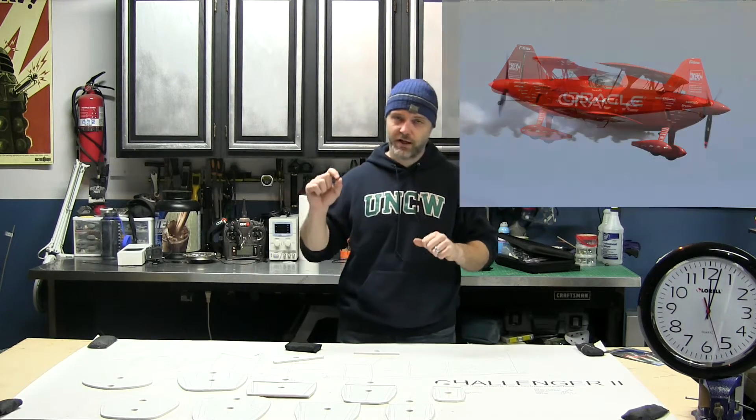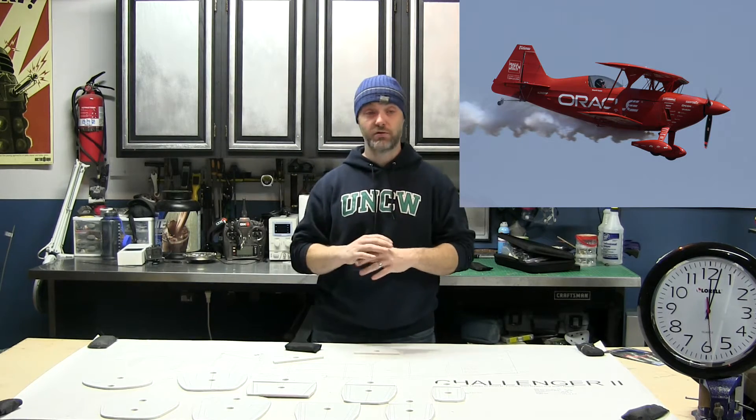This is 2015 to 2016. This year I'm going to be building the Pitts Challenger 3, sponsored by Oracle. It's an amazing biplane flown by a gentleman by the name of Sean Tucker, who is just a great pilot.